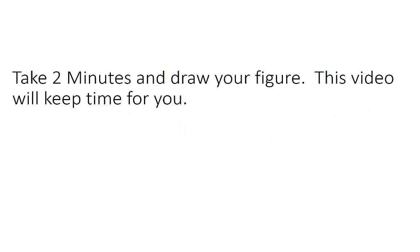Take two minutes and draw your figure. This video will keep time for you. You may begin now.